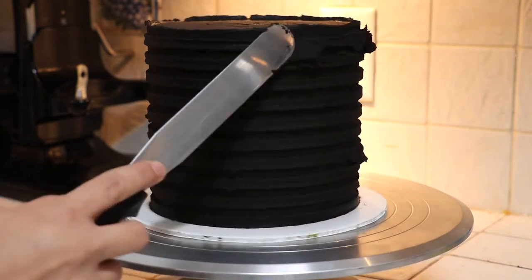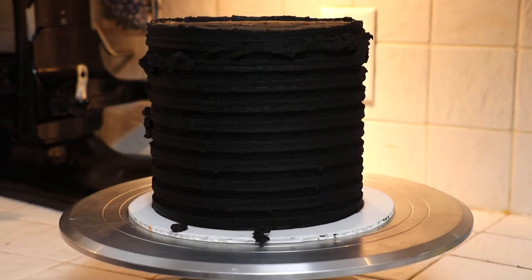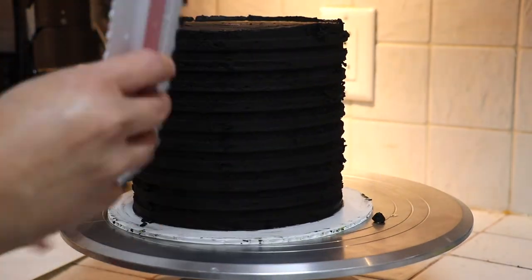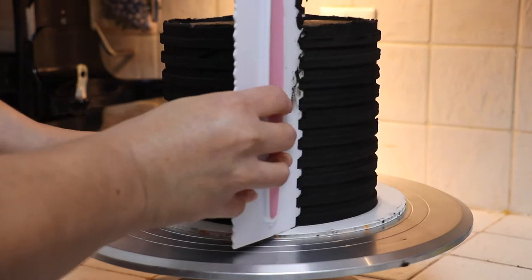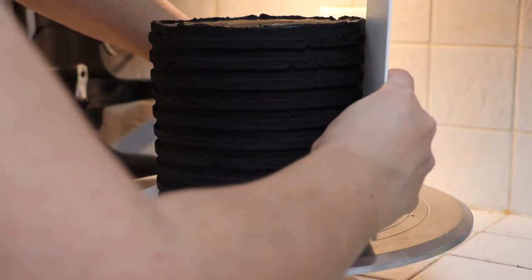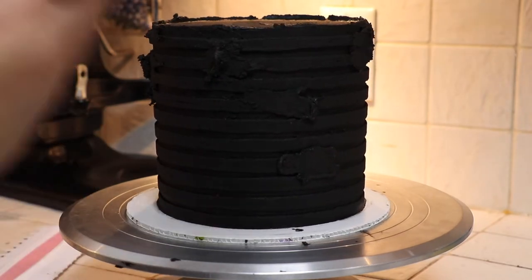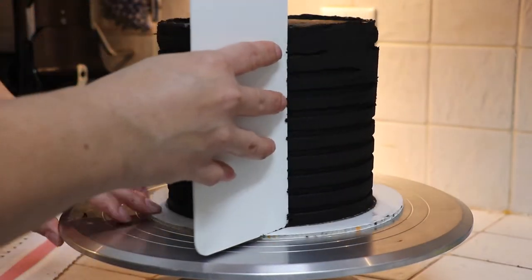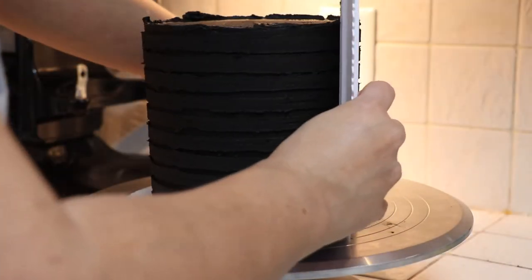I put my cake in the refrigerator for about 20 to 30 minutes, which allows the buttercream to firm up and lets me work a little bit faster and more precisely. Now I'm using the comb very often but at the same time I'm scraping off the excess buttercream. I'm not applying a lot of pressure because I don't want to remove the buttercream I already applied, which I'm going to use at the end to reveal those color stripes.